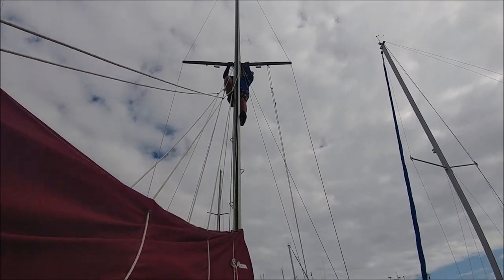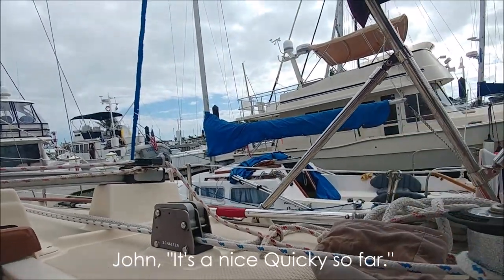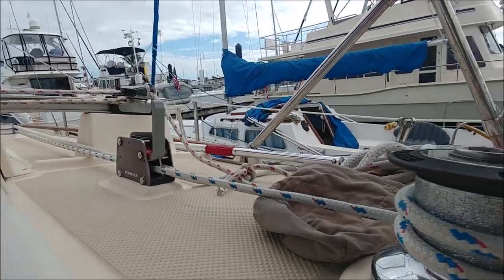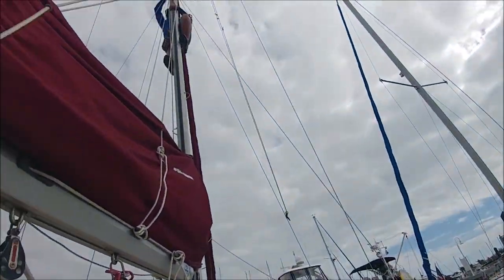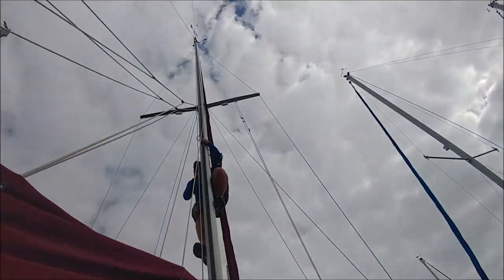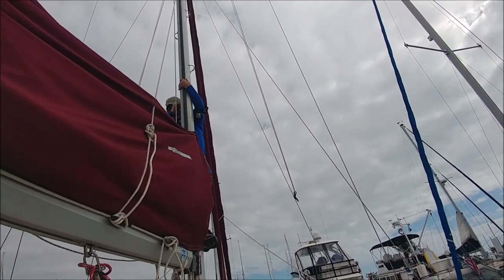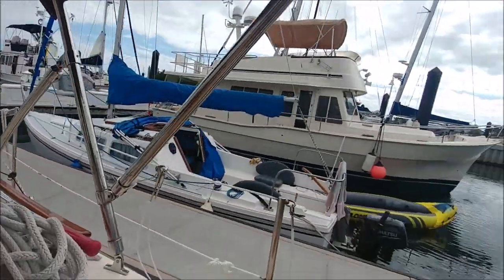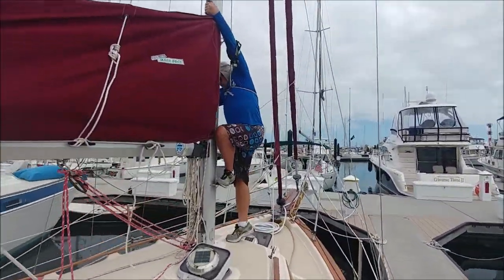Okay, you ready? Alright, he's coming down. Nice quickie so far. So I'm just letting it out — if he falls, I'm gonna have to drop the phone. Alright, let it all the way now.